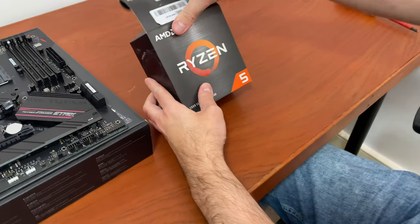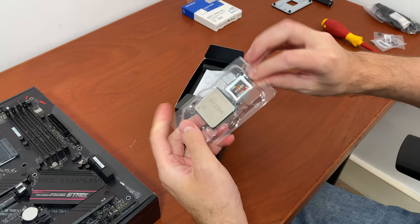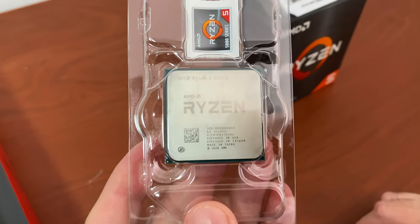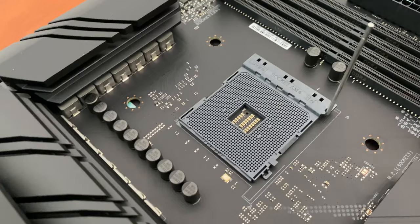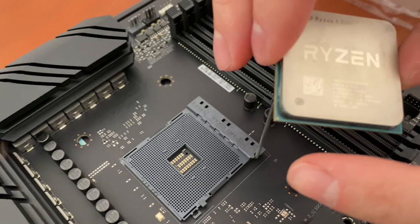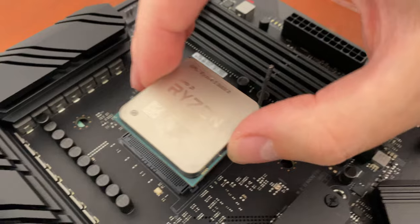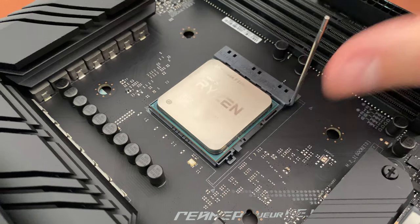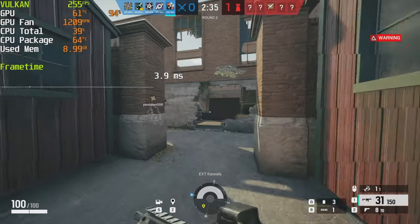I am pairing it with a Ryzen 5 5600X processor. I know AMD released the new 7600X already, but it costs $300 and requires expensive DDR5 memory to go with it, while the 5600X can be purchased for $200 or less and offers an excellent level of performance by 2022 standards, even in fast-paced competitive games.